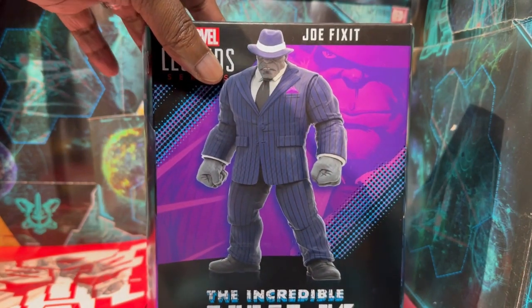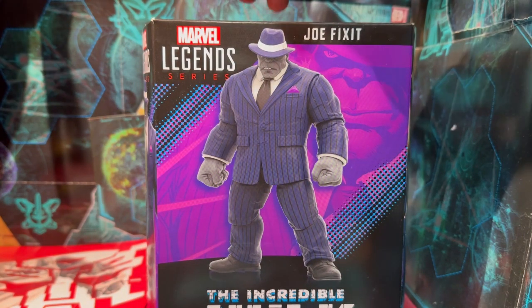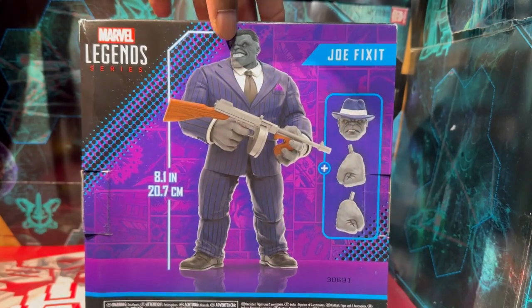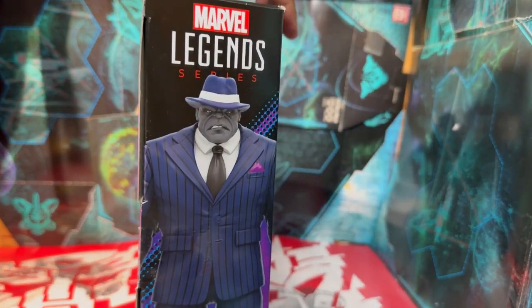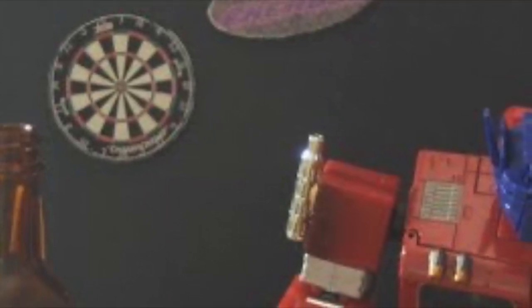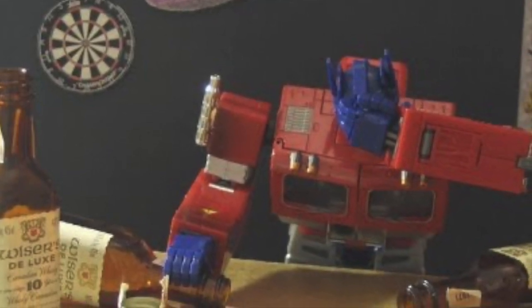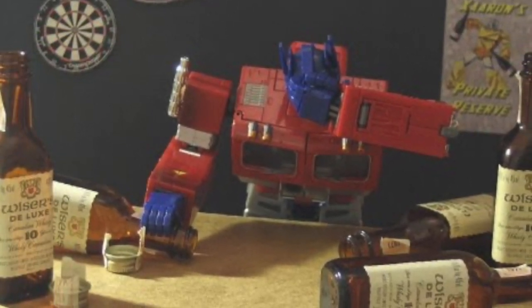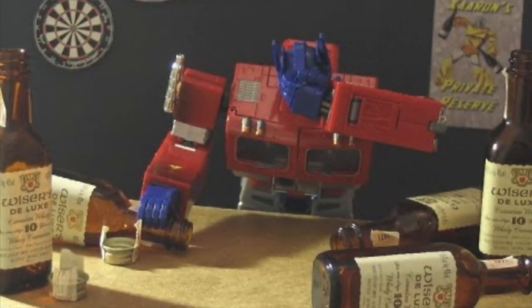First things first, let's look at the box art. I gotta give them credit — this is literally the only pose you can get this figure into because of the jacket. That menacing pose of staring over you is pretty much the most you're going to get out of this guy. Also, he can't hold both tommy guns properly. I've tried multiple ways because he doesn't have a butterfly joint — I don't know what maneuvering you'd need to do to pull that off.